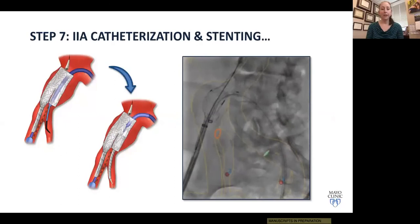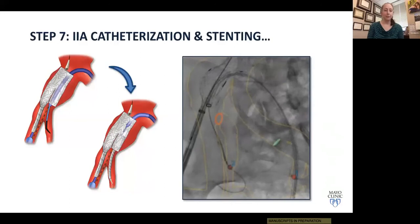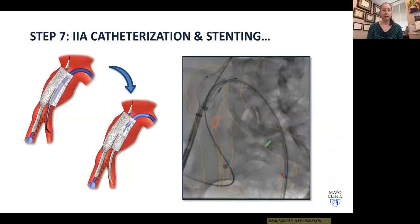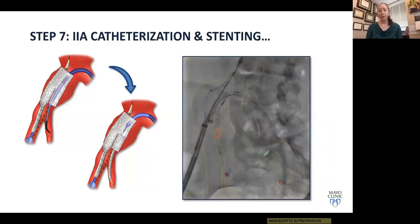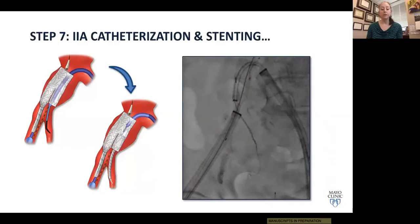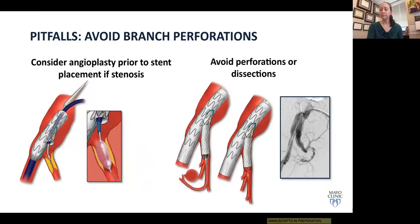At this point, we're ready to catheterize the internal iliac artery and place the side branch stent. I place a Kumpe catheter through the contralateral sheath and use a glide wire to cannulate the internal iliac artery. Once enough wire is in to support advancing the catheter, we advance the Kumpe into the internal, then exchange for the Amplatz wire to support delivery of the side branch stent. Key pitfalls include perforations and dissections — challenging anatomy increases this risk. Shoot a quick angio once the wire is in place to ensure neither has occurred.